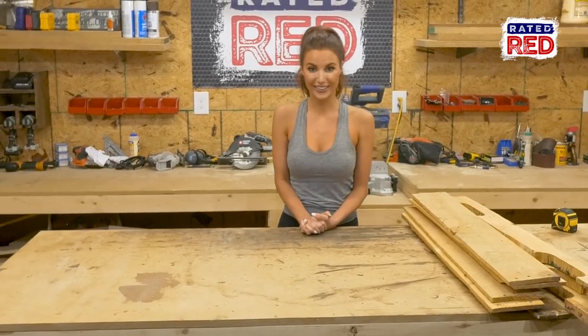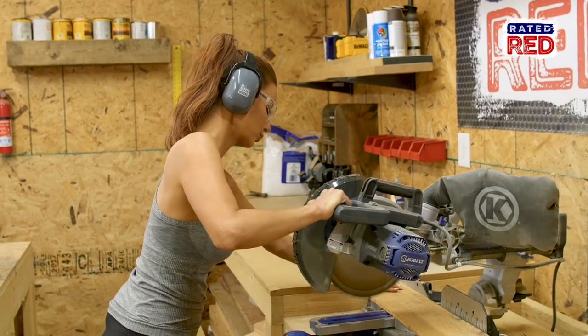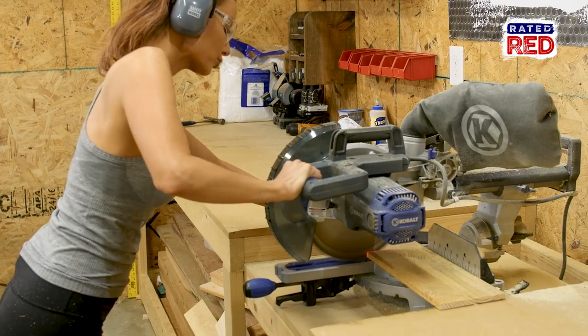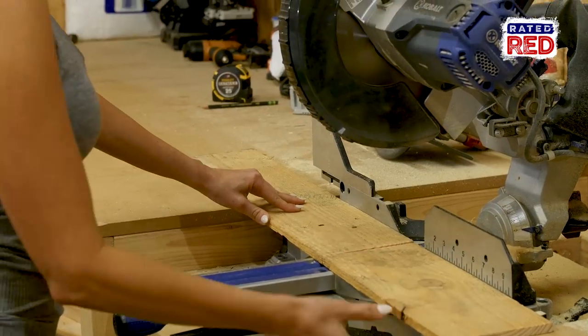Step two, cut your wood. Cut three support boards at the top of the notch. Now cut four one-by boards to 28 inches long. Next, cut one of your one-bys to 13 3⁄8 inches, and another to 11 inches. These measurements will depend on how thick your support boards are.